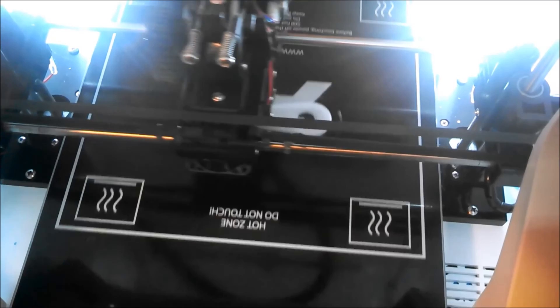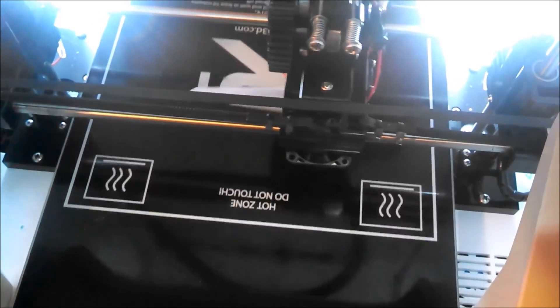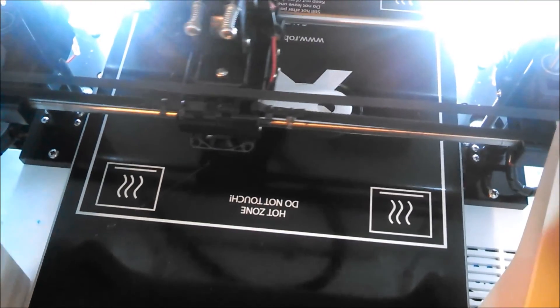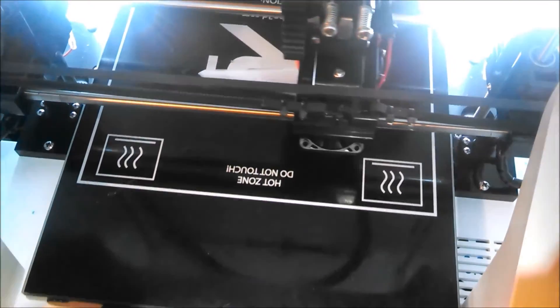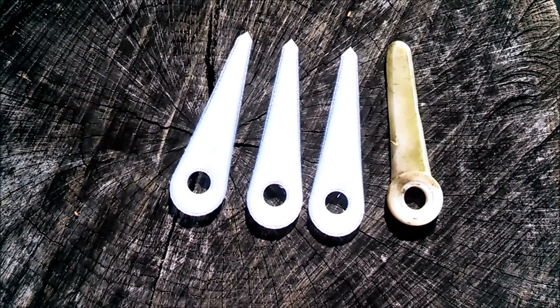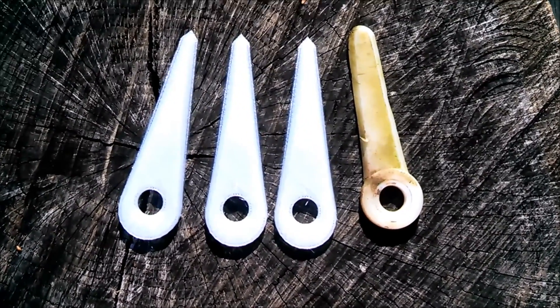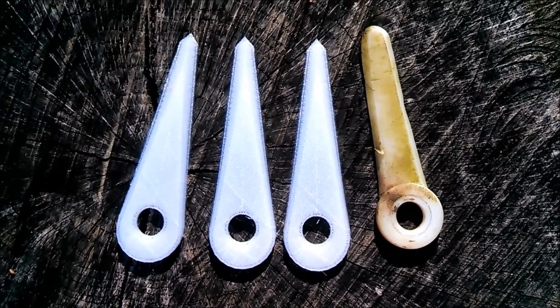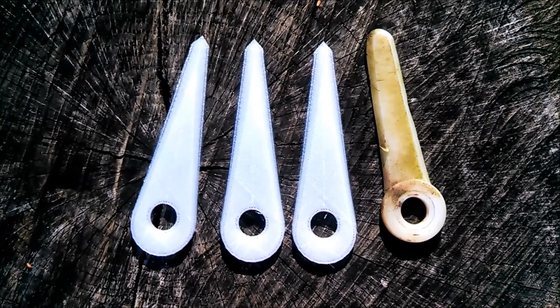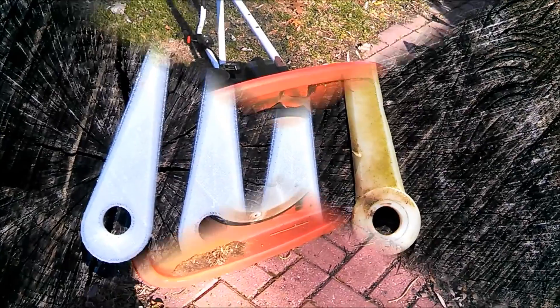Here we are printing the trimmer blade on the Robo 3D printer. I have three new blades that I printed on my Robo 3D printer and one of the old blades for comparison. Not exactly the same, but close enough for yard work for me. So we'll put them on and give them a try.